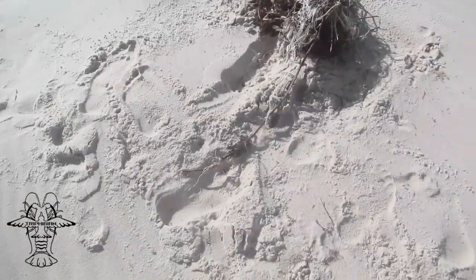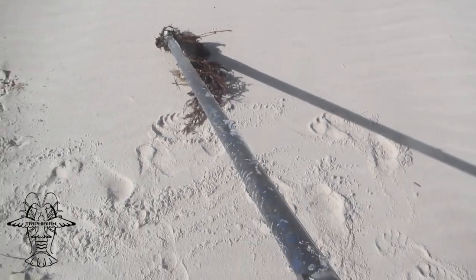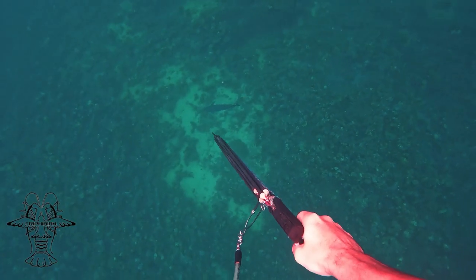It didn't take much to fix the gun up before we were able to shoot the pinnacle of the spearfishing world — a dog-toothed tuna. Not many people can say they pulled a gun out of the sand and shot a doggy with it.